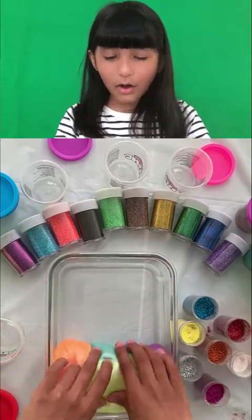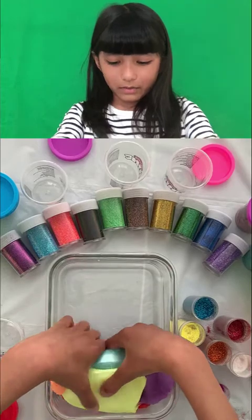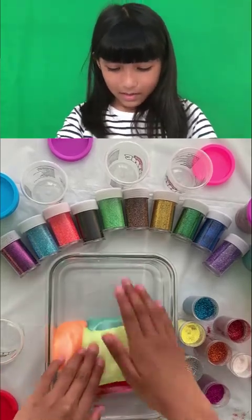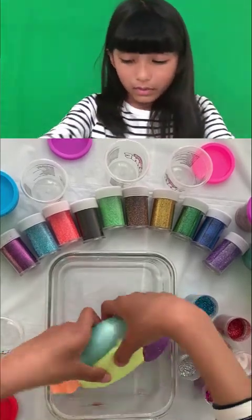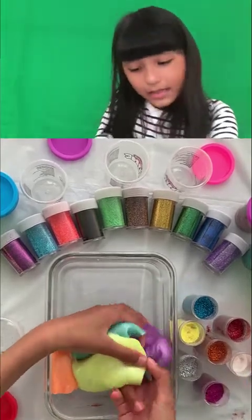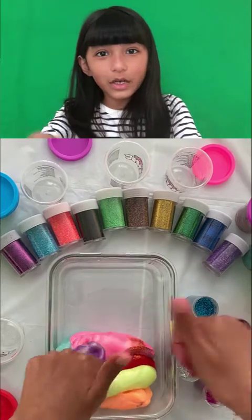Now I'll be adding some of this. Well, let's mix it all together! Wow, doesn't it look great? Okay, it looks great — kind of. I'm just taking all the glitter. A color fell — no, bad color, bad color! Oh my goodness.